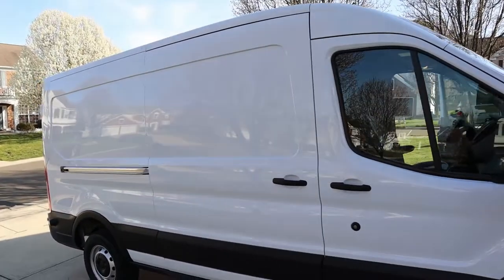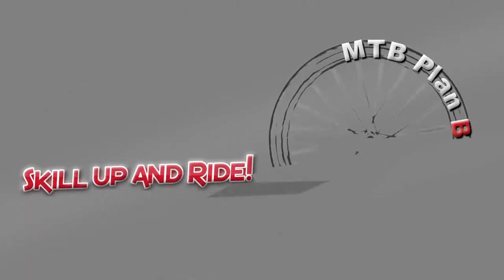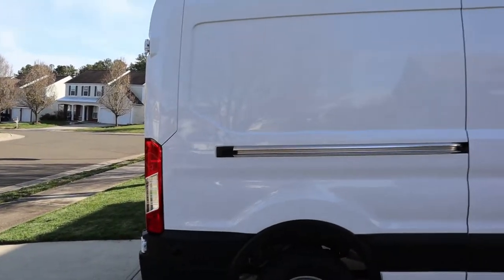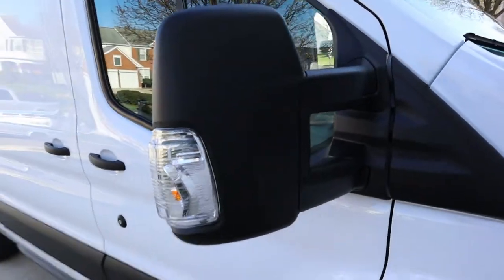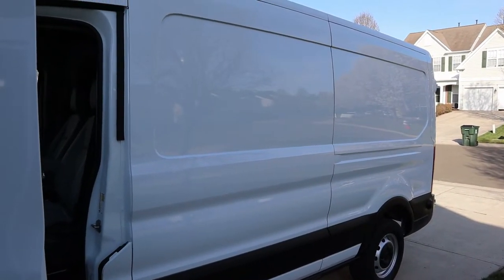Look how clean that is — bet you've never seen a commercial van that clean. Welcome back, party people. Let's do another quick van update as we start to prep this thing to go on the road. I'll show you what I've been doing inside and outside. I took some time today to road-prep this thing, put a coat of wax on it, and put some plastic protector on it — hopefully that'll keep the bugs to a minimum.